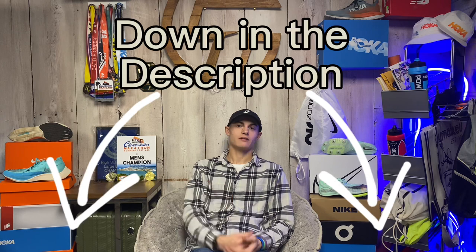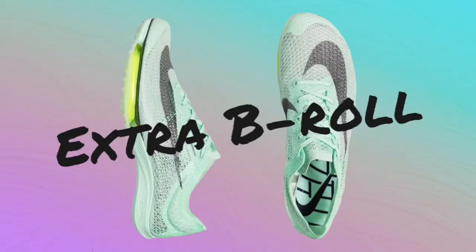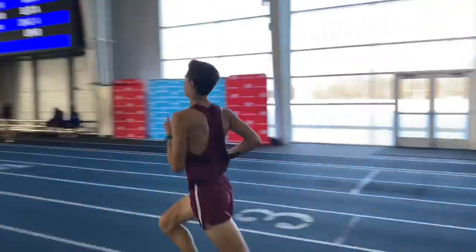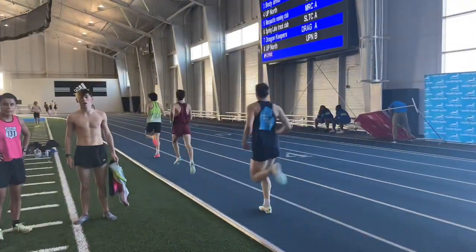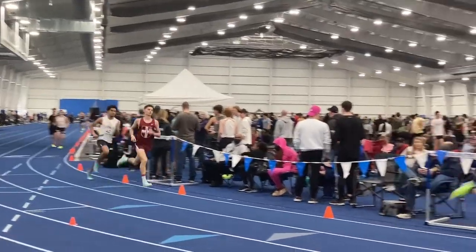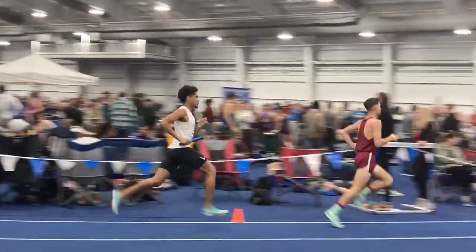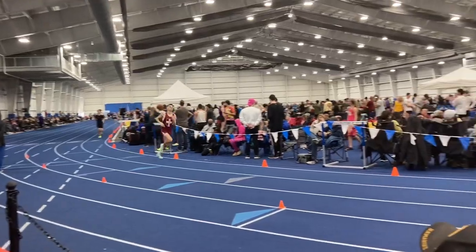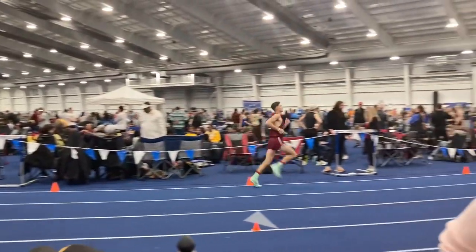And if you're looking where to buy these, I have links down in the description where you can buy these shoes. Happy running! See you guys on the flip side. Bye!